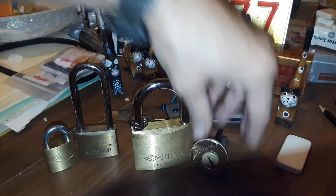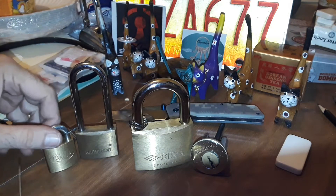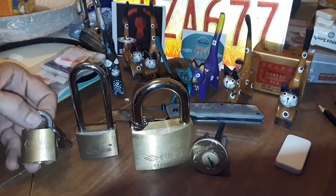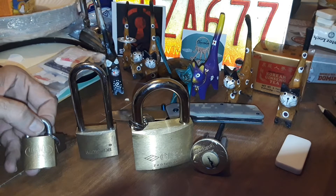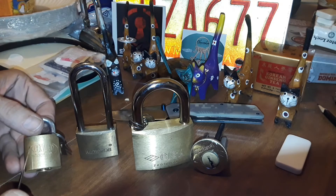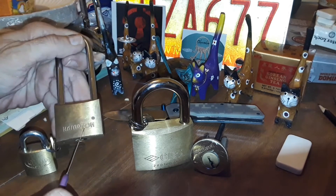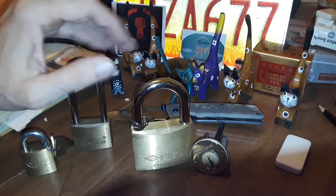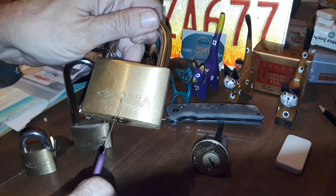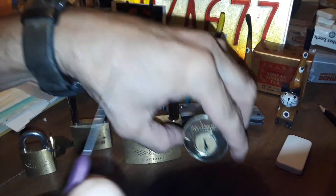Hello everyone, I hope everyone is doing well. I'm going to try to spell out L-O-C-K for the final four locks of the Starry Locks competition. This is a Lockwood, so that will be the L. This is a Hampton, this will be the O. A Cesar will take the C, and a Kwikset will take the K.